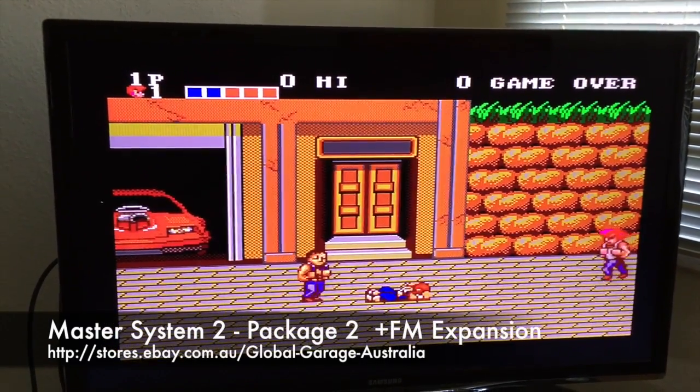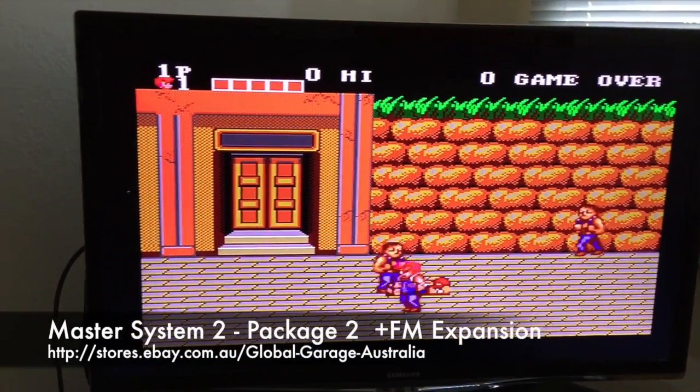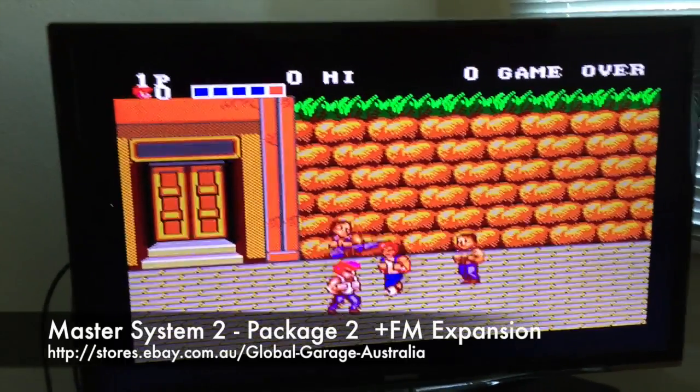Other games also run different languages, so you can run Japanese games and get different language options if that's what you want to do. Okay guys, that's it for today.